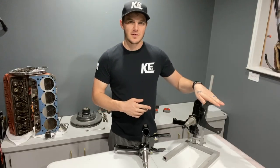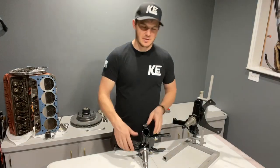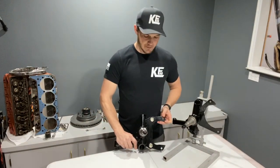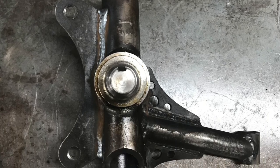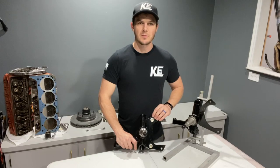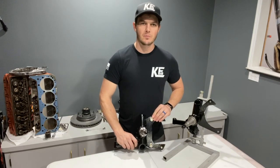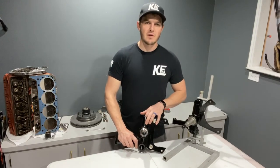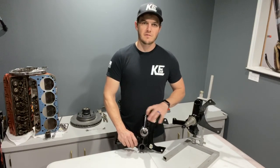Our two main primary spindles are the regular standard GM brake option — that's the disc brake option — or this one, which is the modular brake option. This has the ability to accept 14 or 15 inch rotors and run the Wilwood brake systems on these trucks, utilizing both five-on-five as well as six-on-five-and-a-half bolt patterns.